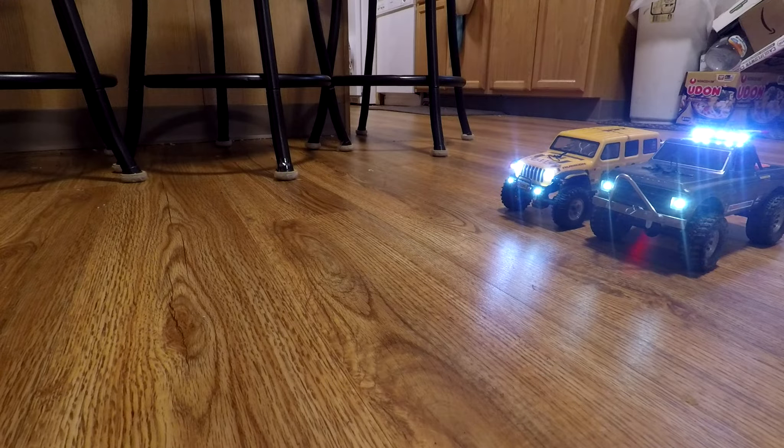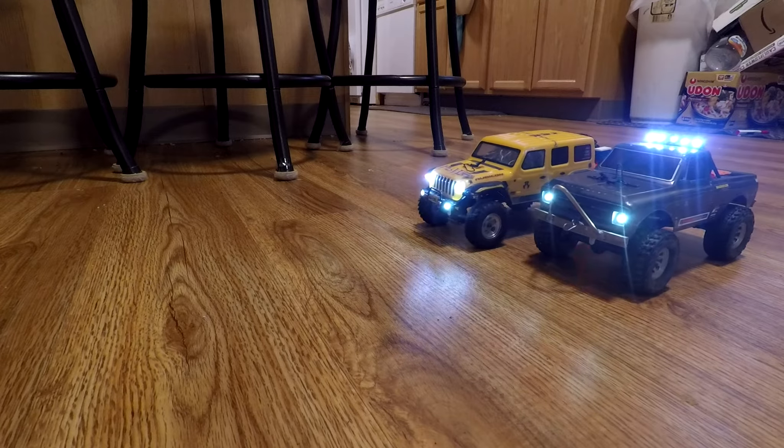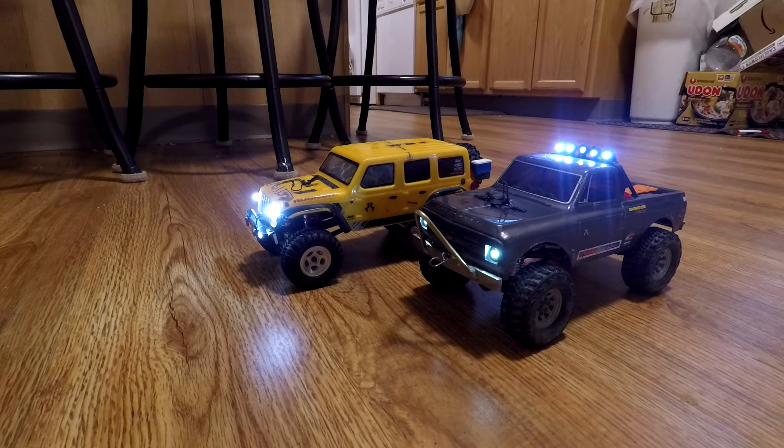Before heading outside, I suppose a test of the new system in comparison to the stock one is in order. On a crawler you really want low-speed control, so I'm going to do essentially a slow race — see which vehicle can go slower. The Jeep stock transmitter has a low, medium, and high switch for throttle sensitivity, set to low right now. In the pickup truck I programmed a lot of exponential into the ESC, so I should have better low-speed control while still being able to get full throttle by squeezing the trigger. The yellow Jeep is running a stock transmitter and receiver but both vehicles use the same motor and steering servo. Seems like there's a pretty clear winner there. I also noticed that the pickup seemed to be running a little bit smoother, but we'll have to take it outside to test more thoroughly.